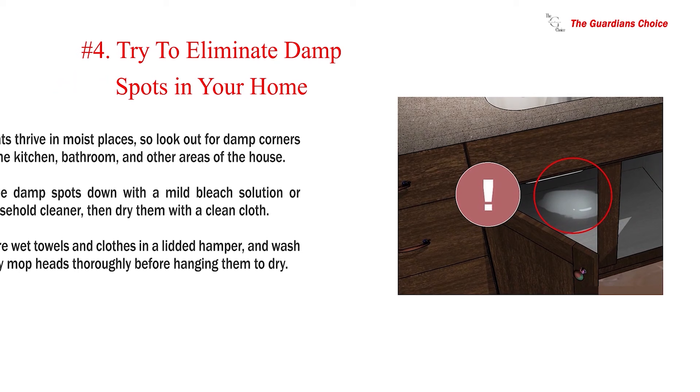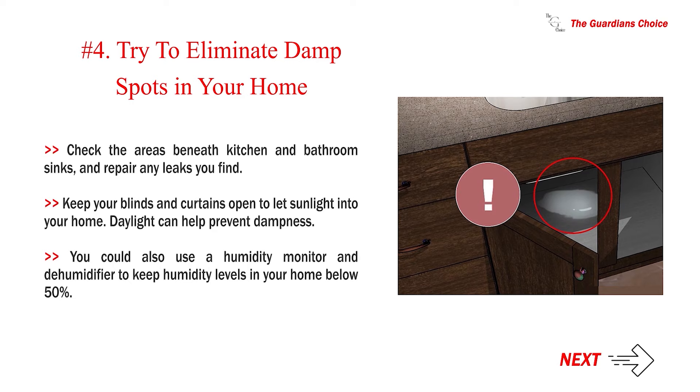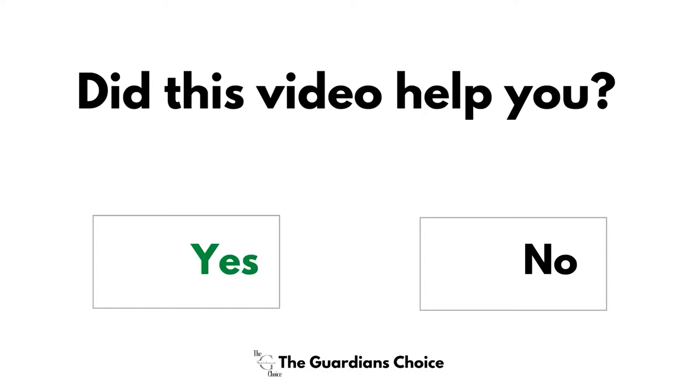Number 4: Try to eliminate damp spots in your home. Gnats thrive in moist places, so look out for damp corners in the kitchen, bathroom, and other areas of the house. Wipe damp spots down with a mild bleach solution or household cleaner, then dry them with a clean cloth. Store wet towels and clothes in a lidded hamper, and wash dirty mop heads thoroughly before hanging them to dry. Check the areas beneath kitchen and bathroom sinks and repair any leaks. Keep your blinds and curtains open to let sunlight in. You could also use a humidity monitor and dehumidifier to keep humidity levels in your home below 50%.